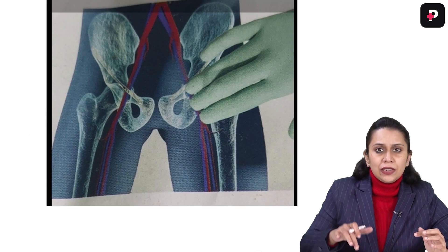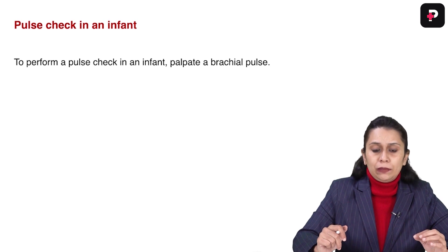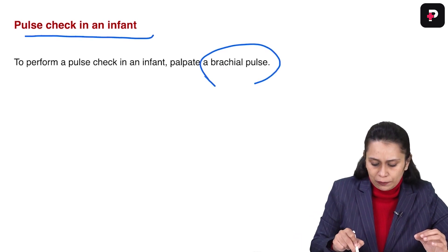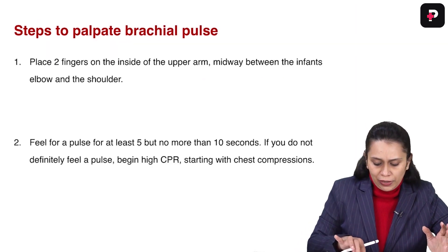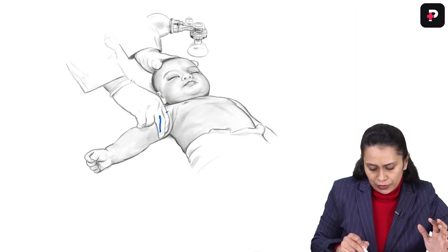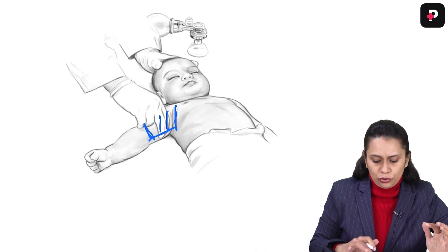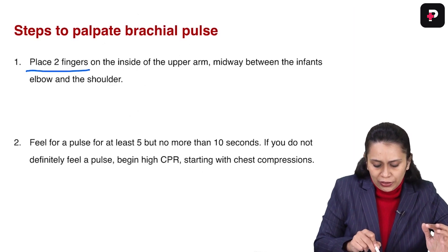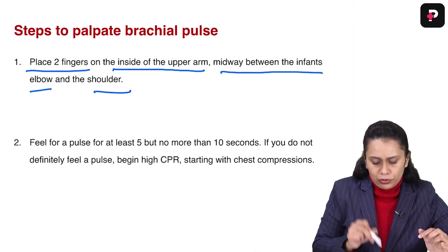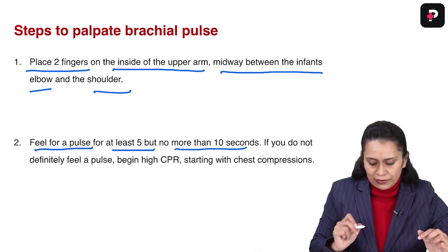In infants, instead of femoral and carotid, we feel for the brachial pulse. Looking at the image, note the position of two fingers — it is on the medial side of the arm, midway between elbow and shoulder joint. We place two fingers on the inside of the upper arm midway between the infant's elbow and shoulder, and feel for the pulse for at least 5 but not more than 10 seconds.